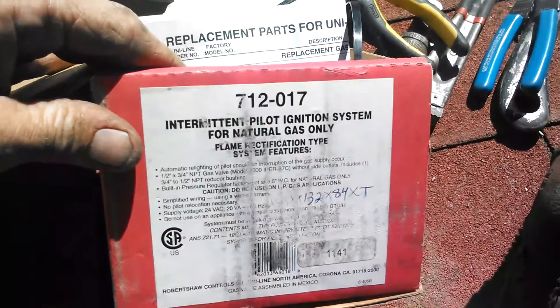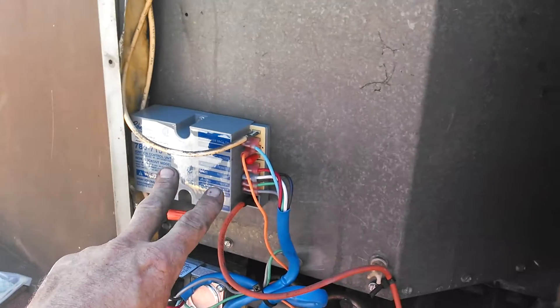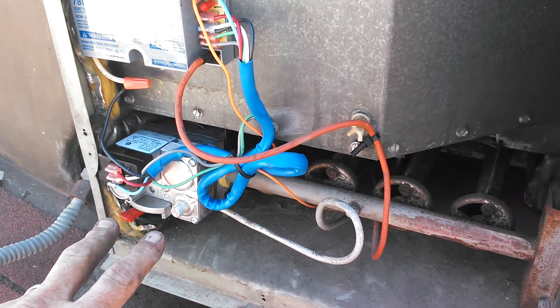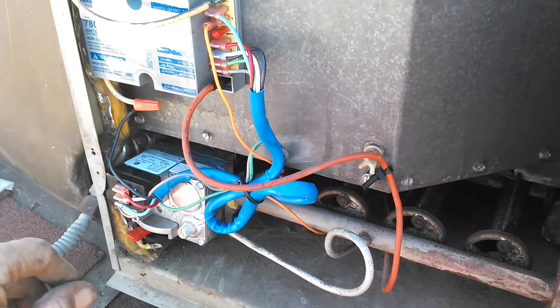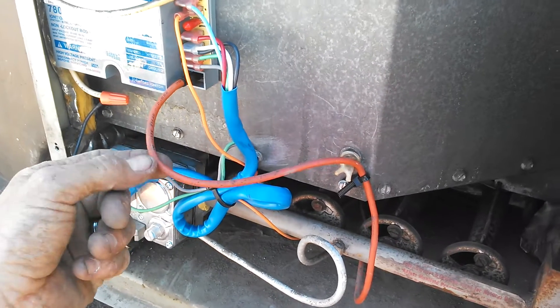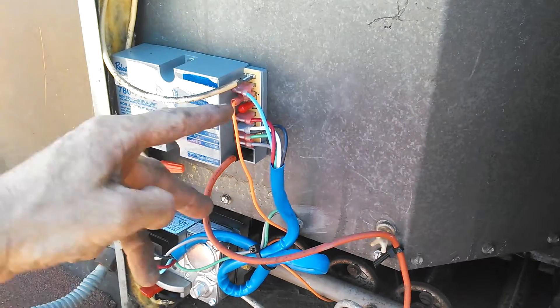So what I did was I converted it with this kit here, which includes an ignition module, gas valve, and a sensor wire that could also be used as an igniter and sensor combo. But what I decided to use was the existing igniter cable and ran my own sensor, so they're independent.